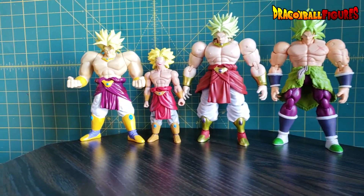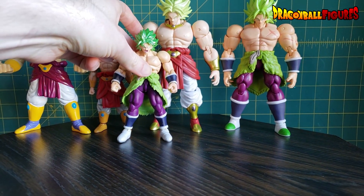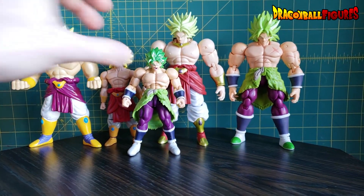So how does the Dragon Ball Evolve Broly fit compared to these guys? Well, he's tiny. He's tiny. You don't even need a side-by-side. He's tiny. He doesn't scale at all.